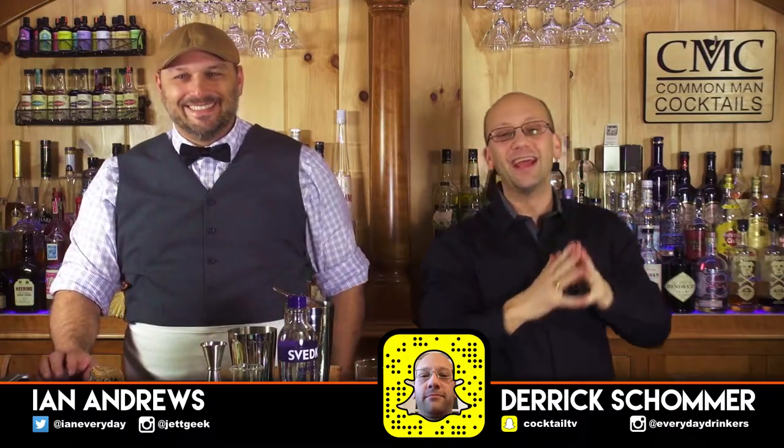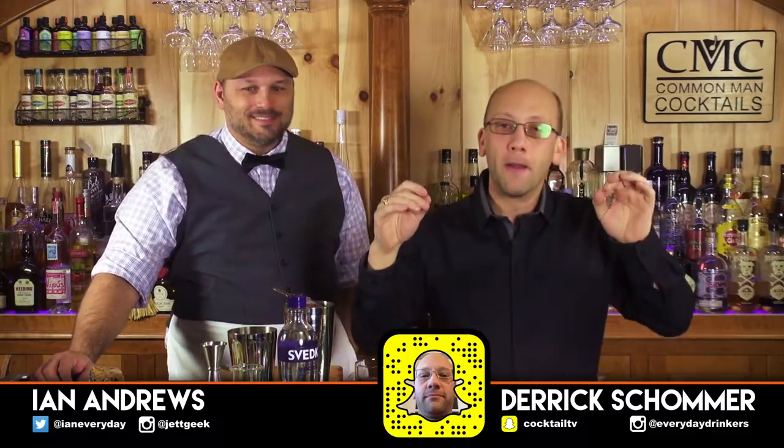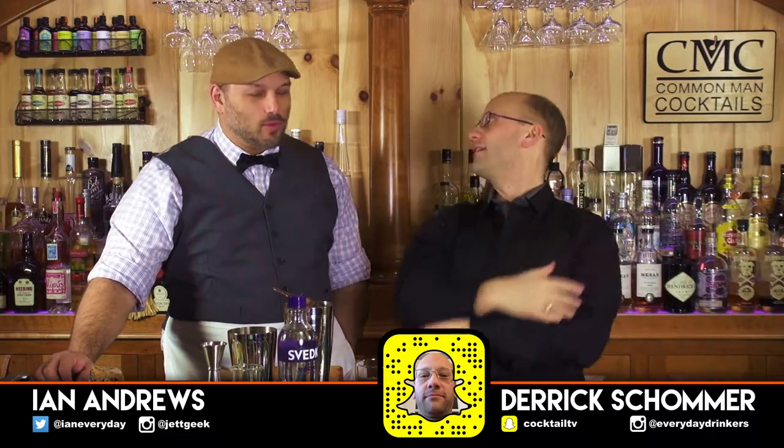Welcome to The Craft Cocktail. Today we're going to create the Cucumber Basil Lime Gimlet. It sounds a lot more complicated than it is — it just lists off all of its ingredients in the title. It's not that complicated.